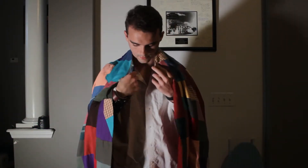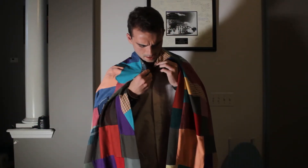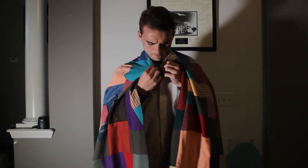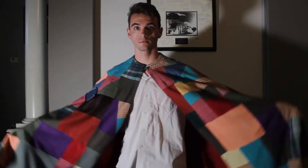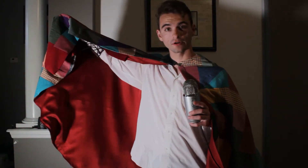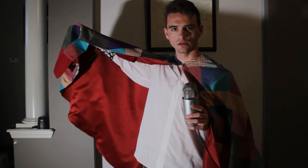All right, my cloak is done. Let me put it on. Nice, isn't it? We were careful to choose fabrics that were woven instead of stitched so as to minimize stretching. And the inside is actually this vibrant red curtain that adds a lot to the comfort, strength, and warmth of the cloak.